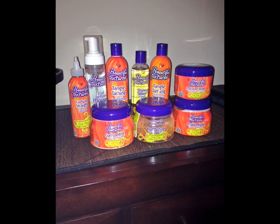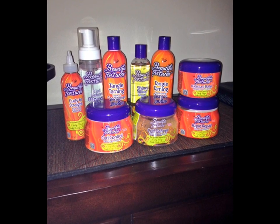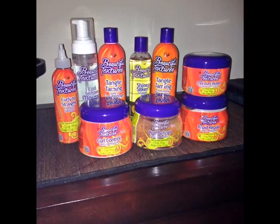Hey Naturally Glam fam, it's your girl Jonna and this video is a product review of the Beautiful Textures product line designed for curly, wavy, and kinky, coily hair textures.